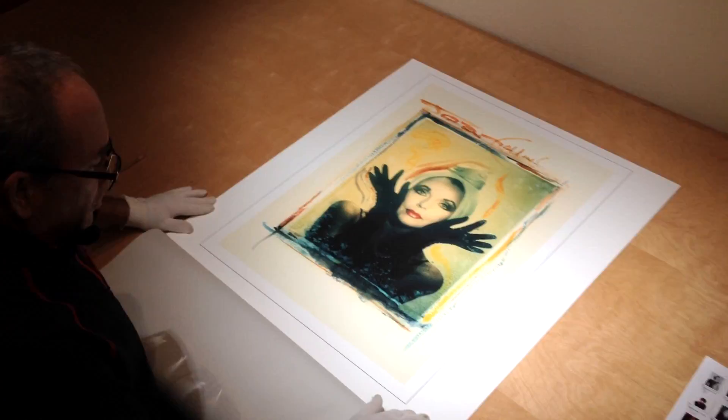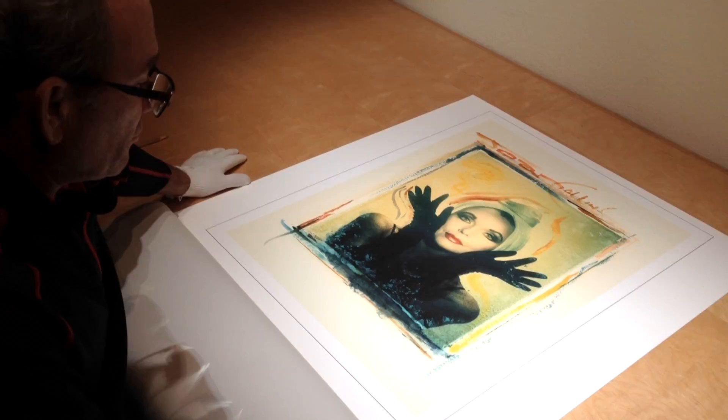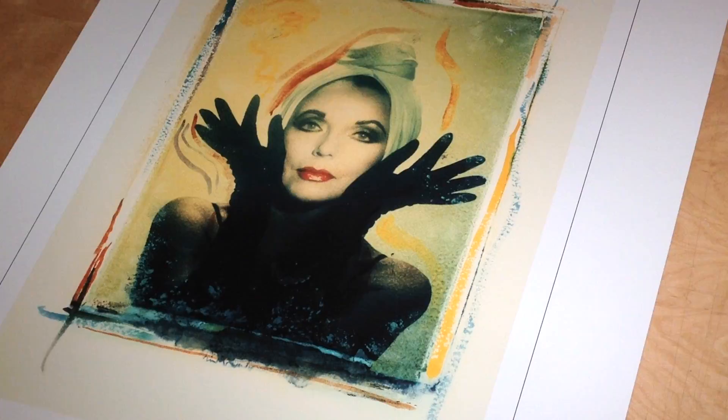This is a Polaroid transfer from Gary Bernstein's collection, also of Joan Collins. It was done for the cover of her second novel, Love and Desire and Hate. She lived in London and came into town to L.A. to do this shoot.